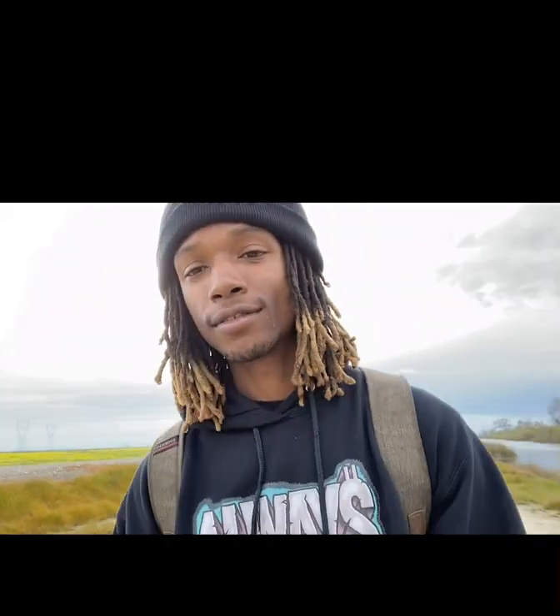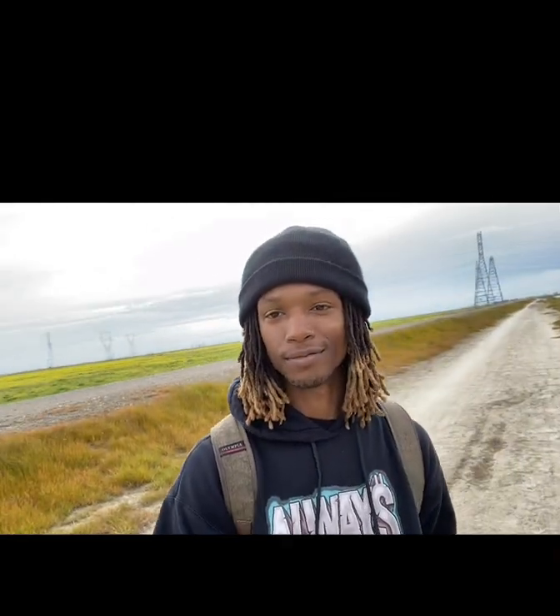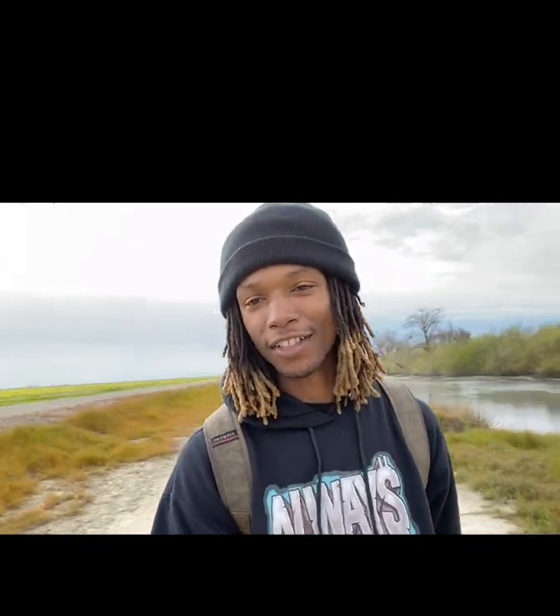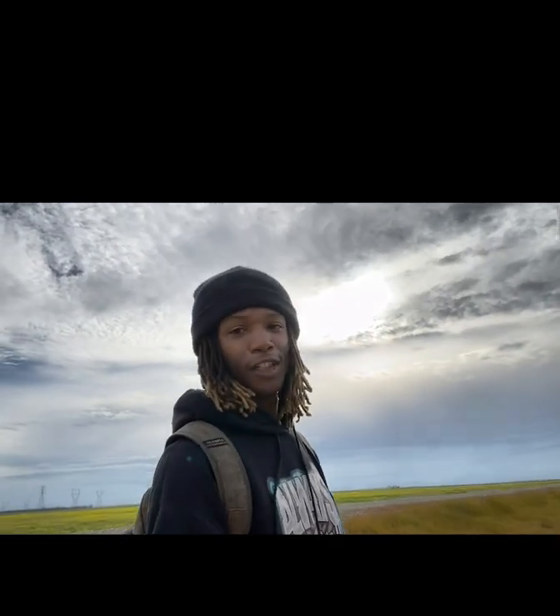My friend telling me I have an eye for photography, David who gave me his digital camera, my girl and her mom — four people who encouraged me into taking photos and recording. I thank them a lot. This is how I got my journey started. It's beautiful out here. The sun is peeking out a little bit more. There goes the sun right there.